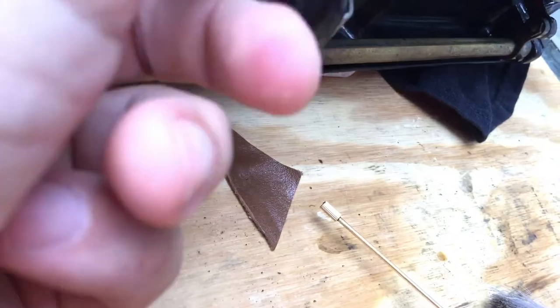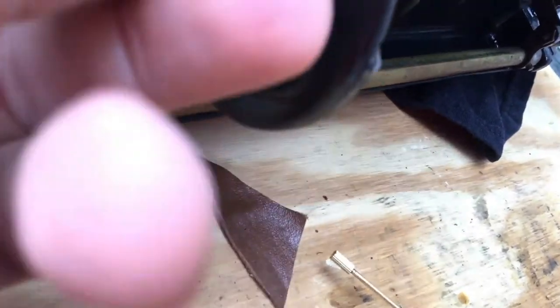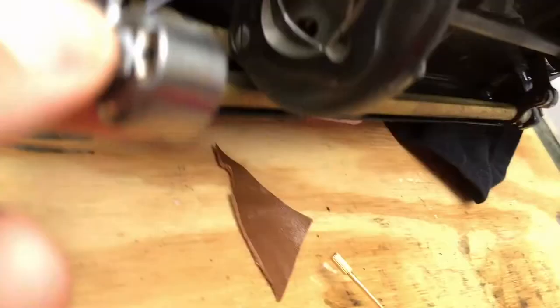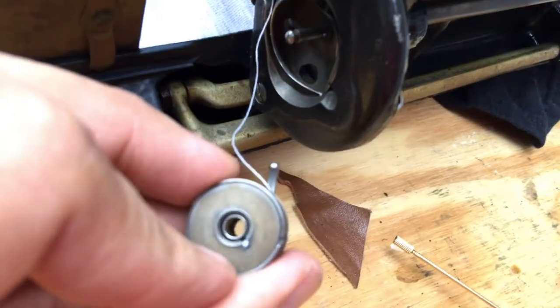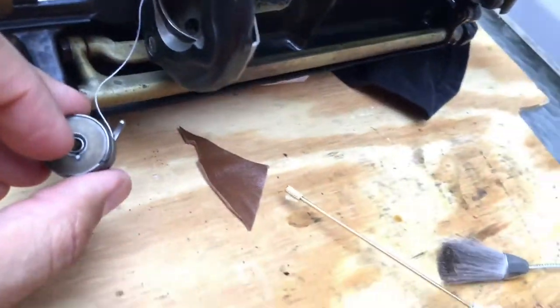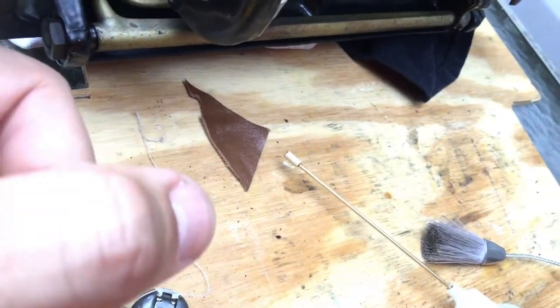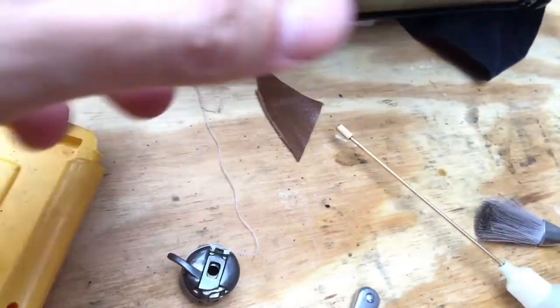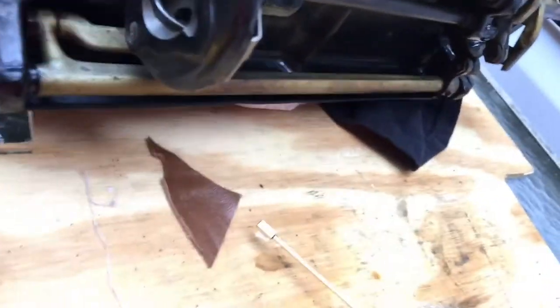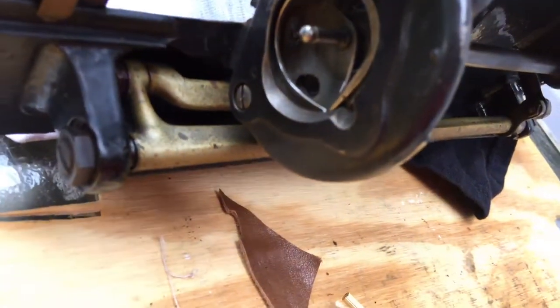I can pull it out right now and show you folks how these work. There we go — and you can see that the thread is actually still in there. You see the old-school Class 15 bobbin, beautifully machined. One of the things I'll be doing is loosening these screws and taking off this cover to get access. Why? I want to get back there and look, because there's probably going to be old lint, old dust, and old oil.